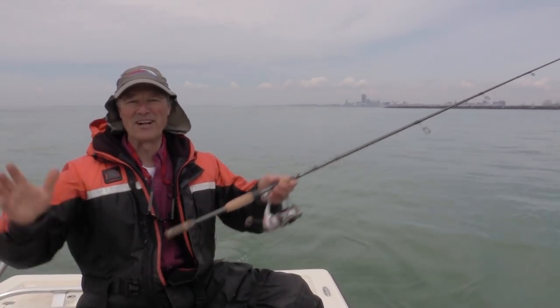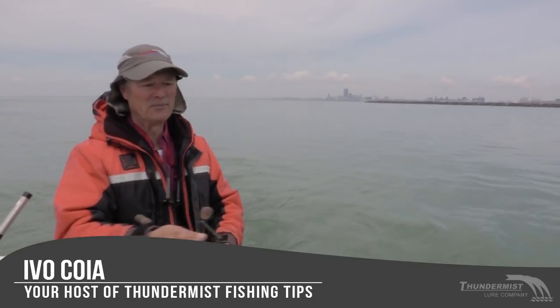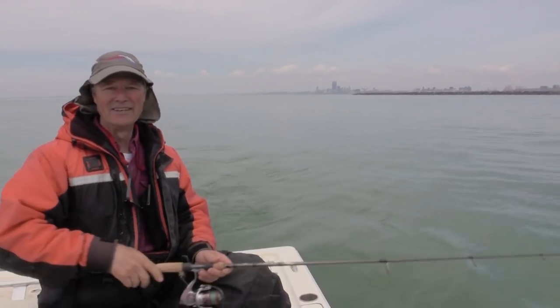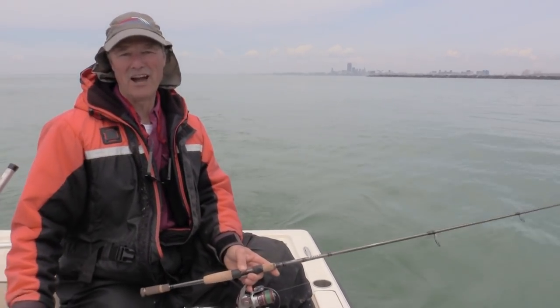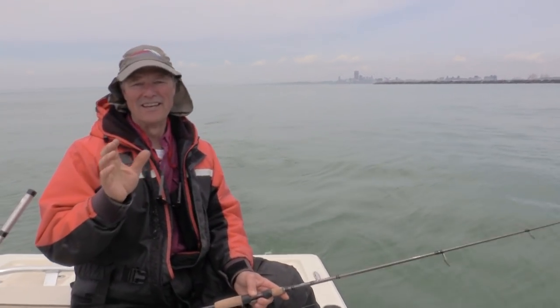Hi folks, it's Evo here from Thundermis Lure Company. So glad to see you and welcome to today's episode of Thundermis Fishing Tips. I'm not really set up here with my trolling rod — I've got my jigging rod with me — but I want to do a little bit of trolling for an hour or so. I'm out here fishing the eastern shores of Lake Erie, just outside of Buffalo. I'm just going to troll this shoreline with the American Smelt crankbait.